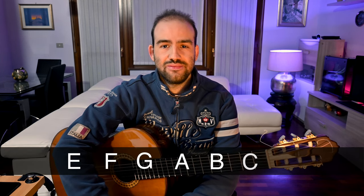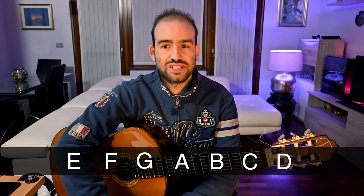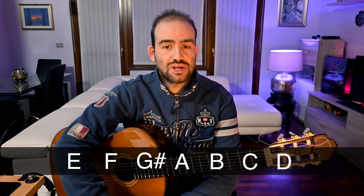Phrygian is the third mode of the major scale, so Phrygian notes are the ones of C major starting from its third degree: E, F, G, A, B, C, D. The name is E major Phrygian because the third is raised to G sharp.